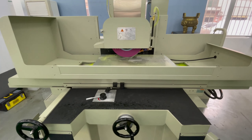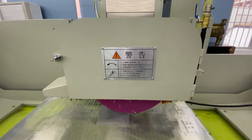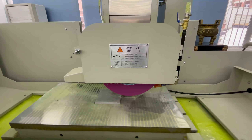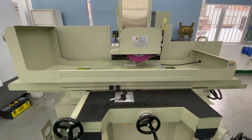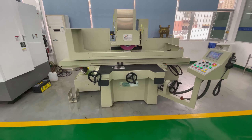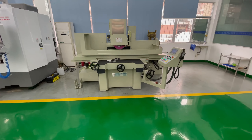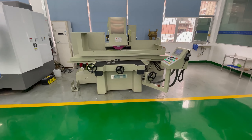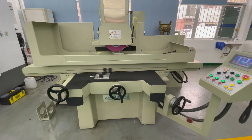Then, the spindle adopts a spindle imported from Taiwan, which achieves an accuracy of up to RA 0.4, and has one more bearing and larger bearing molding than similar machines. The machine's motors also use imported motors and precision ball screws from Taiwan.